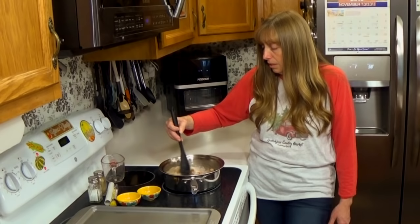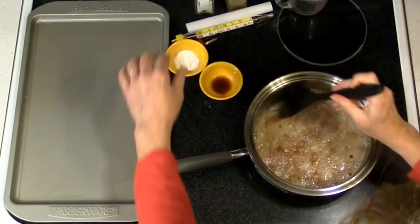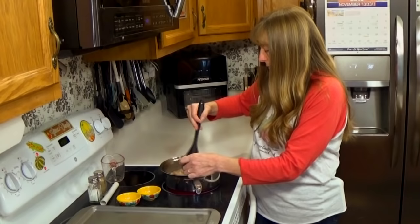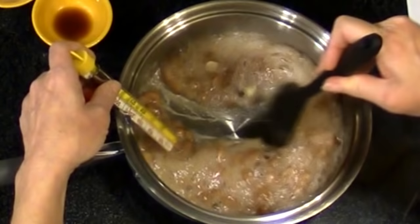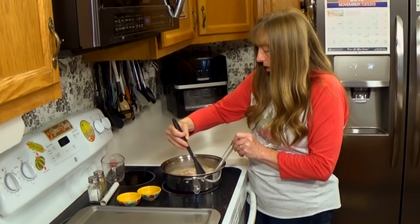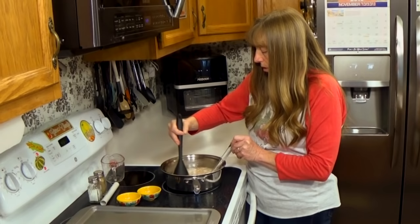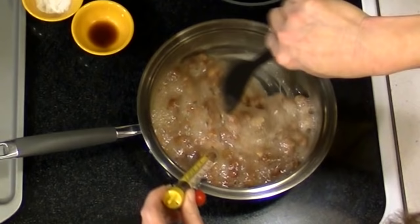We're starting to thicken up now, but we still don't really have the amber color I'm looking for. Let's get the candy thermometer out and see where we're at. You can see I'm starting to fold it now instead of just stirring it. When I stir it you can actually see the bottom of the pan because it's getting thick. We're at about 275 degrees here, and the main thing we're looking for is that yellowish-brown color.